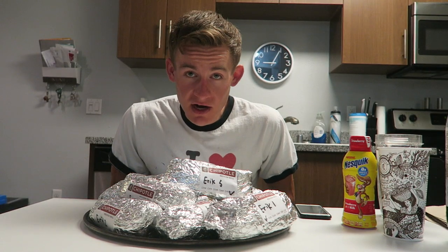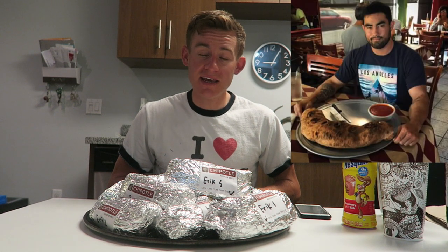Alrighty guys, it's about time to get underway for this challenge. Before I start, I want to give a big shout out to my boy Nathan Figueroa. Go check out his channel — link will be in the description. He's an awesome eater, just kills it. He started with his five burrito challenge and then worked his way up to eight burritos. So I wanted to try to get on his level and attempt this myself. Big shout out to you buddy.